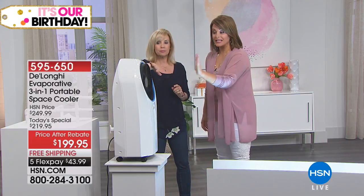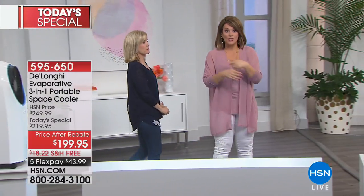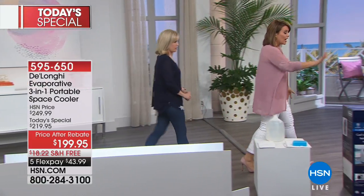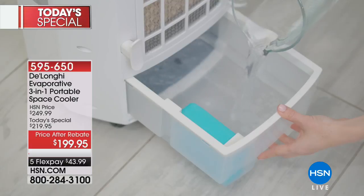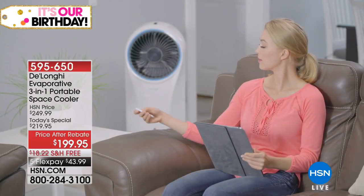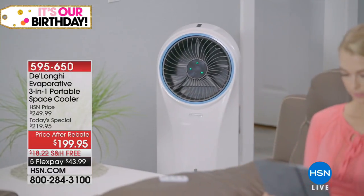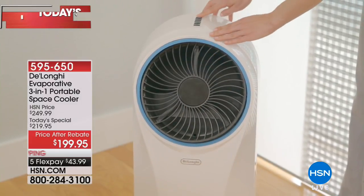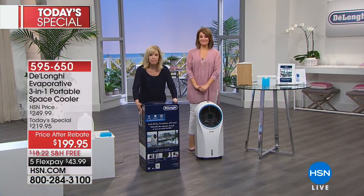It feels like an AC because the colder you put the water in, the better — that's why you get the ice pack. Put it in the freezer a couple of hours, then add it with ice cubes in the water for cool crisp clean air. Running the specs again: 17.3 pounds, 13 inches long, 11.5 inches wide, 29 inches high. Caster wheels already on, no tools needed, plugs right into the wall — no compressor, energy efficient, out of the box fully assembled.